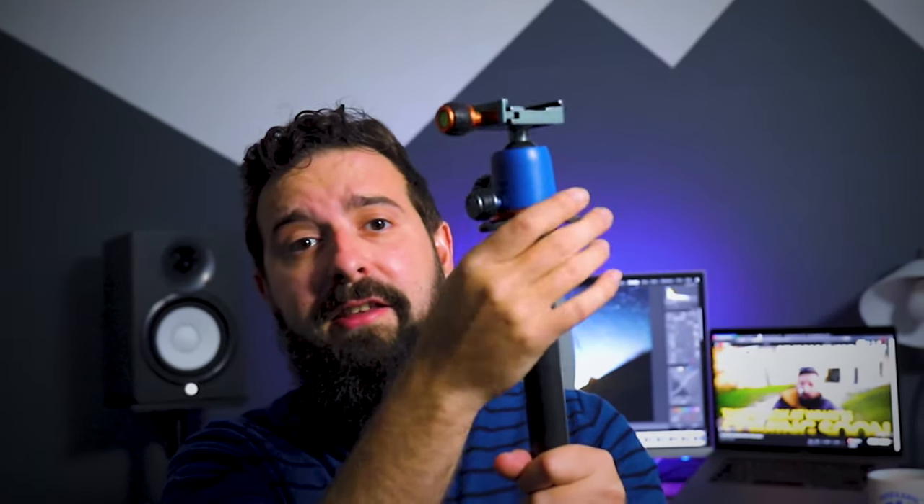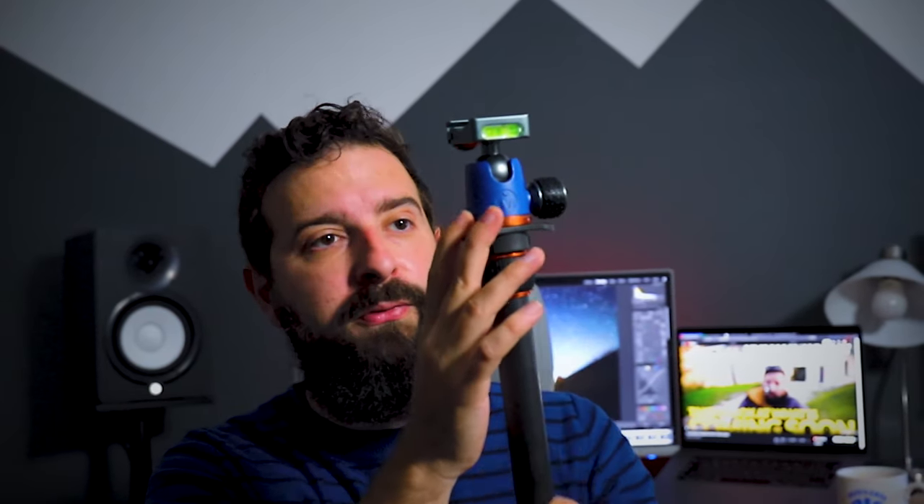The bit at the top here — this tri-plate, I think they call it — has three holes for hanging stuff off. Great if you just want to hang a little shutter release remote or any other little wires or hooks, just get them on there.